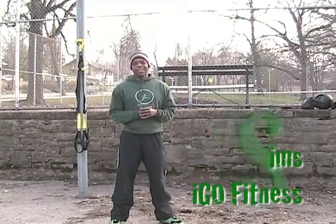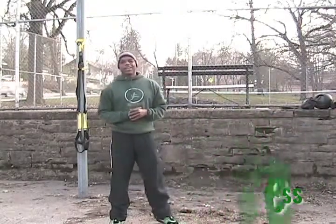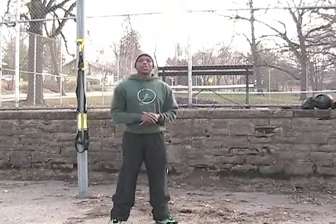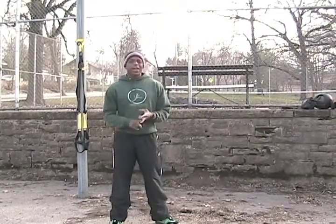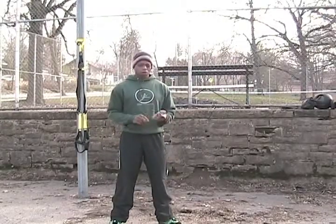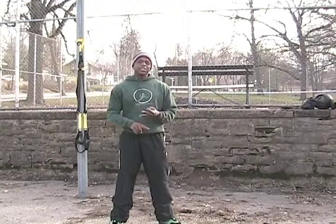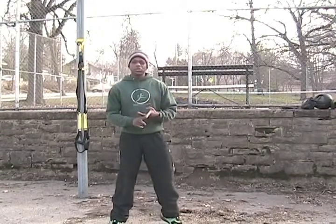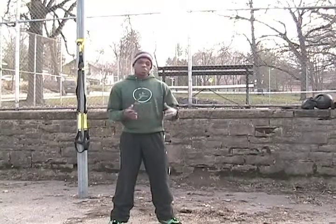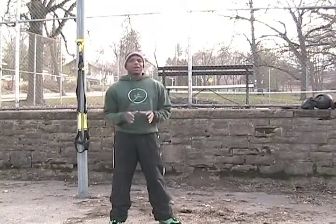Hi, this is Corey with iGoFitness, here to talk about four minutes of fun. Some people like to call these Tabatas, but they're not exactly Tabatas, so we're not going to get into all that. The point is they're fun, they're fast, and they're very effective. So what we're going to show you are four different modalities: body weight, TRX, medicine ball, and TNT cables. I'm going to show you four different exercises with each of those modalities that you can do in a circuit to give you a great workout in a short amount of time.